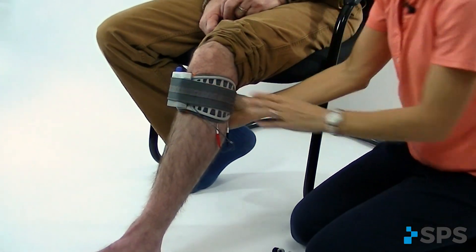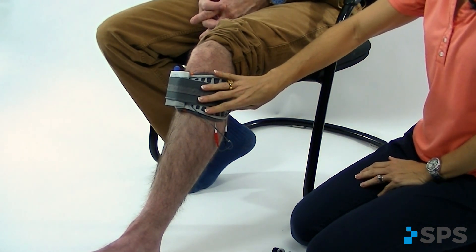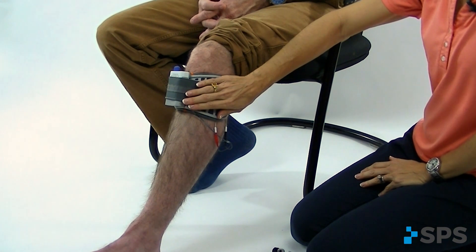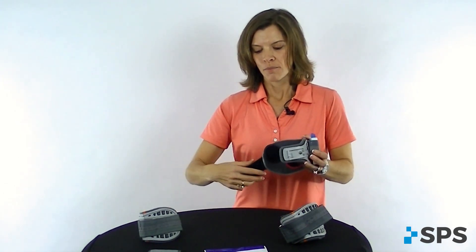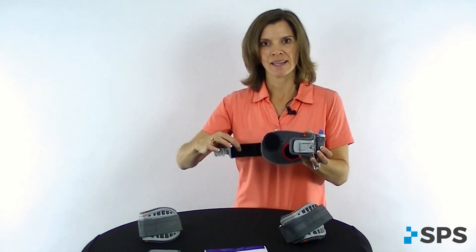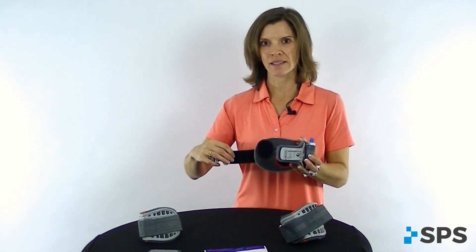If you find that the patient gets great dorsiflexion when you're using your hand to mimic the cuff, but when you place the cuff on the leg they lose that dorsiflexion, you might need to have the cuff a little bit tighter. Adjust the black strap by changing the Velcro piece here and make it the size you need to fit more snugly. You might need to go to a smaller size cuff if that doesn't work.